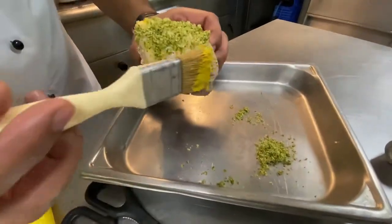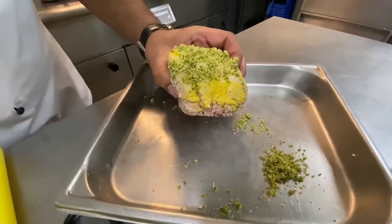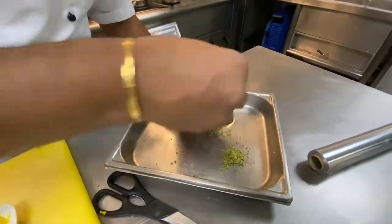So you're not just biting into the meat. When you're taking a bite, you may come across a nut, you may come across a herb. So there's a good rendezvous of flavours in your mouth when you're actually eating them.